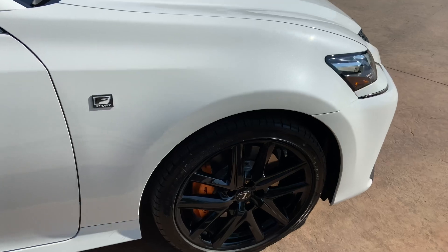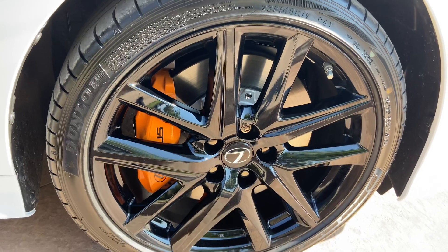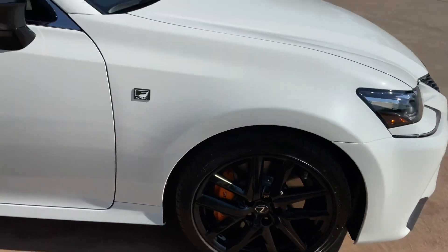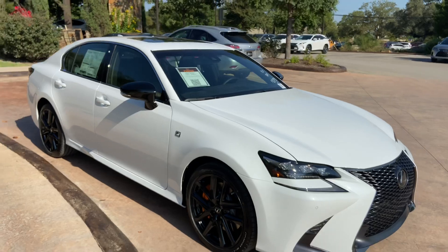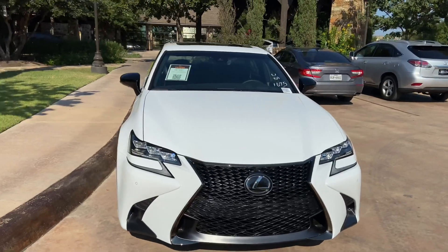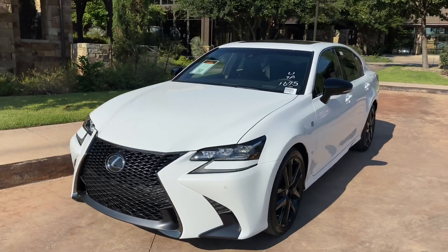On this model, we have our upgraded 19-inch split 5-spoke alloy wheels in the black gloss finish on the Blackline Edition, along with orange brake calipers. On the front of the vehicle, we have our upgraded Lexus spindle grille in the S4 trim and our upgraded triple-beam LED headlights.